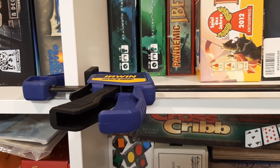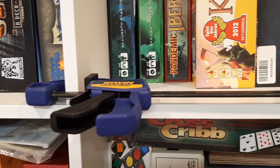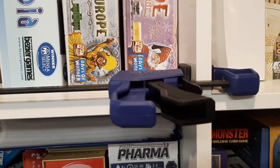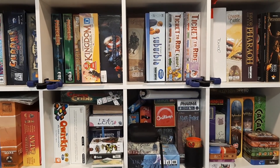I've got a large KALLAX and I've taken a clamp and attached it — right here and right here. I'll give a little bit of a view from further back so you can see how it's set up.